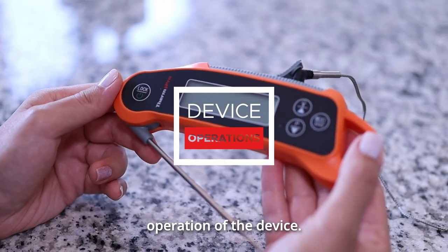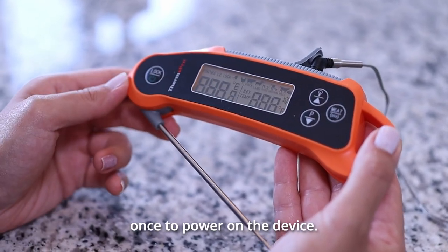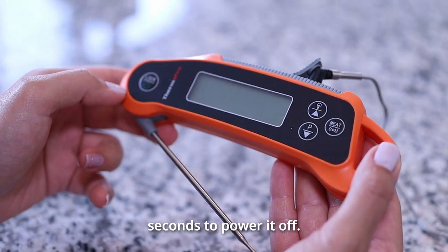Now let's go over the operation of the device. Press the power button once to power on the device. Press and hold it for two seconds to power it off.